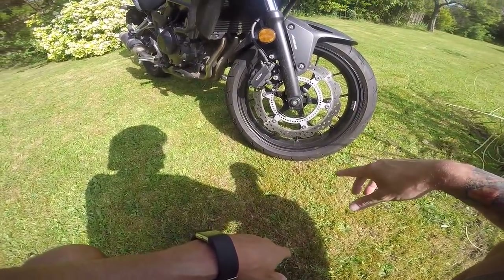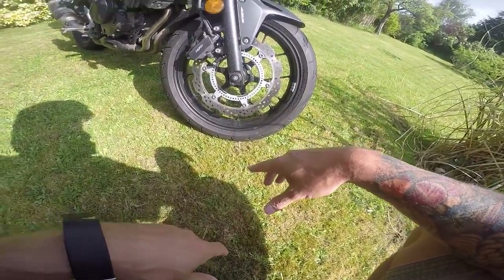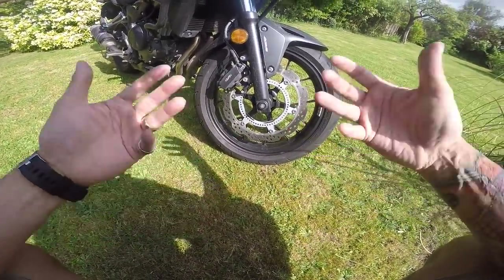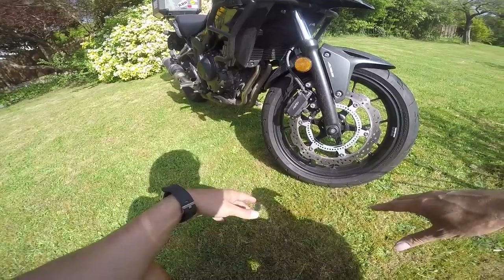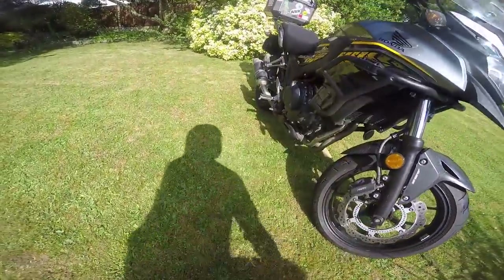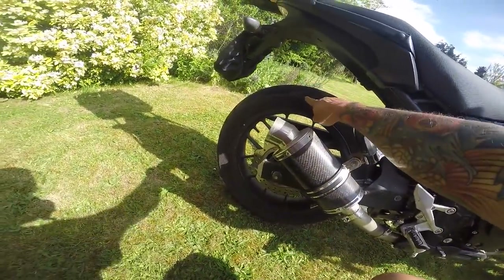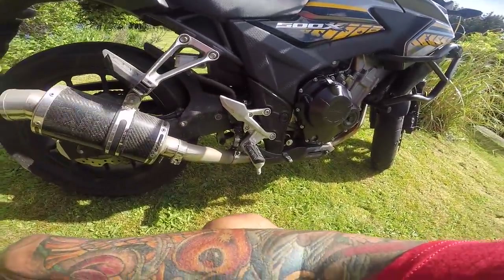Starting at the front: 120/70/17 on the front — these are Dunlop Trail Max D609 Fs. They're really good in the dry but for some reason in the wet I haven't got much confidence in them. The tire that was on my old CB500, I think a Pirelli, seemed to have much more feel in the wet. On the rear it's a 160/60/17 — pretty good, and as you can see I'm pretty close to the edge of the tire, which is not bad for this type of bike.